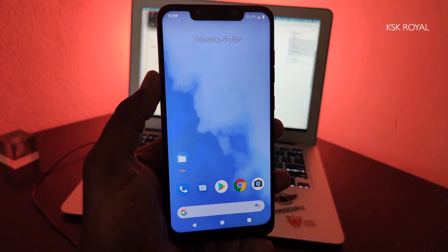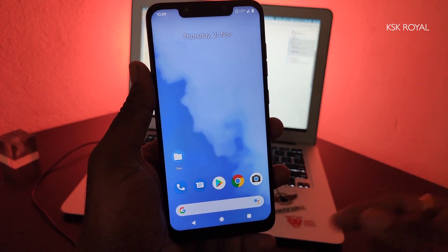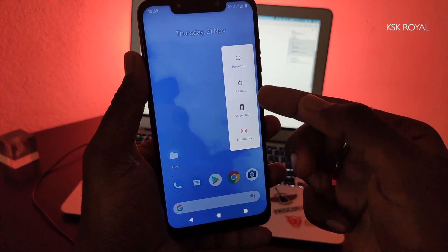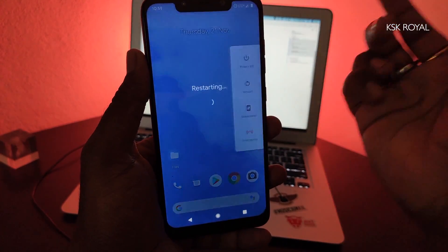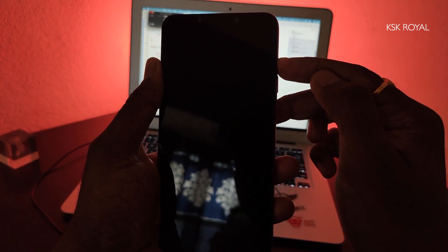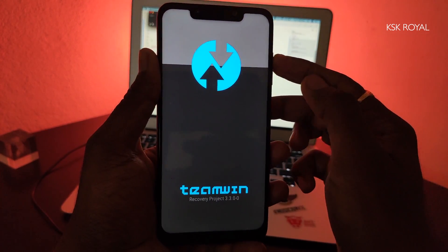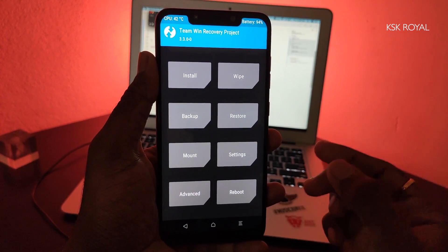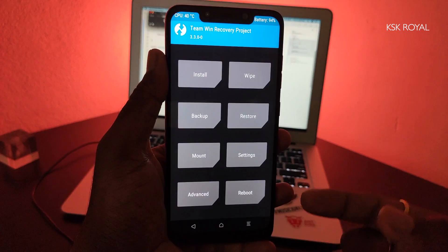Once you're done, reboot your device into TWRP recovery. I assume you already have TWRP pre-installed. To enter TWRP recovery mode, turn off the phone, hold the power button, tap the restart option, then keep holding the volume up button — this will boot your device into TWRP recovery. Once inside TWRP, the first thing to do is go to the Wipe section.